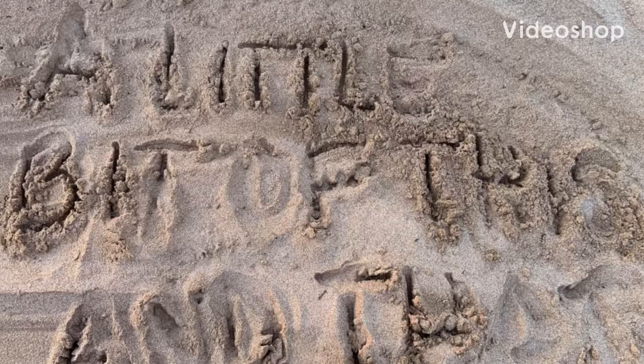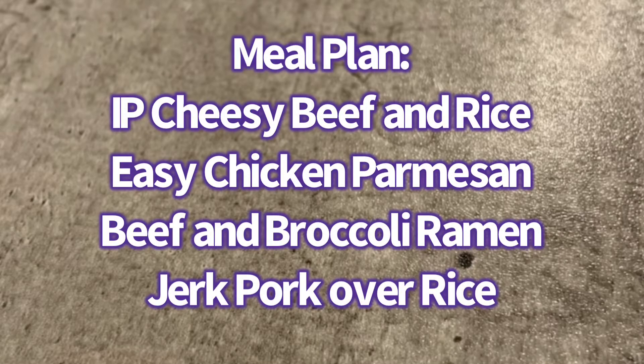Welcome to a little bit of this and that in this week's meal prep and meal plan. This week we have an instant pot cheesy beef and rice, we have an easy chicken parmesan, a beef and broccoli ramen, and a jerk pork over rice.